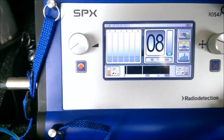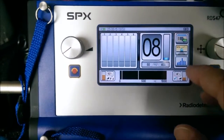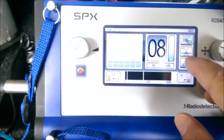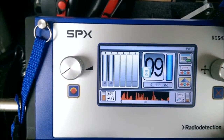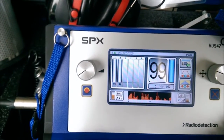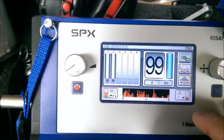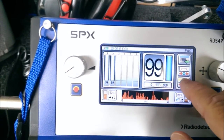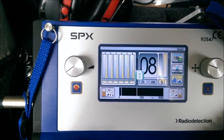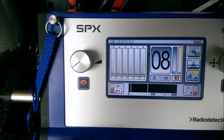The button underneath allows you to select between smart mode and regular listening mode. Clicking it puts you into PWG mode - pulse wave generator - for listening for a plastic pipe. Selecting it one more time puts you into smart mode.